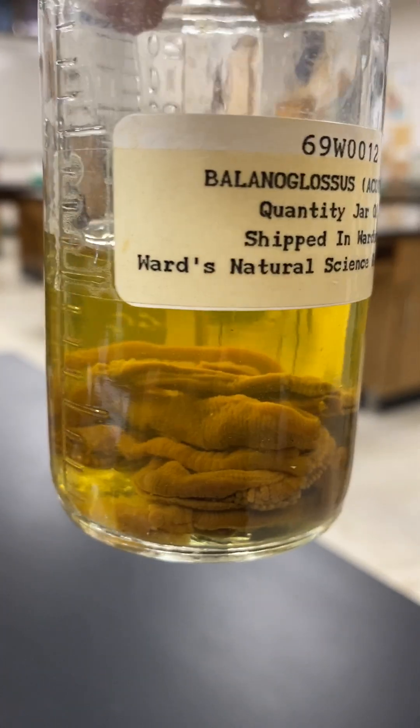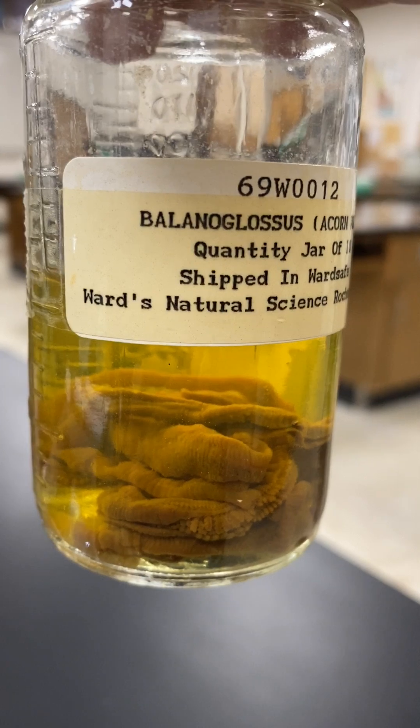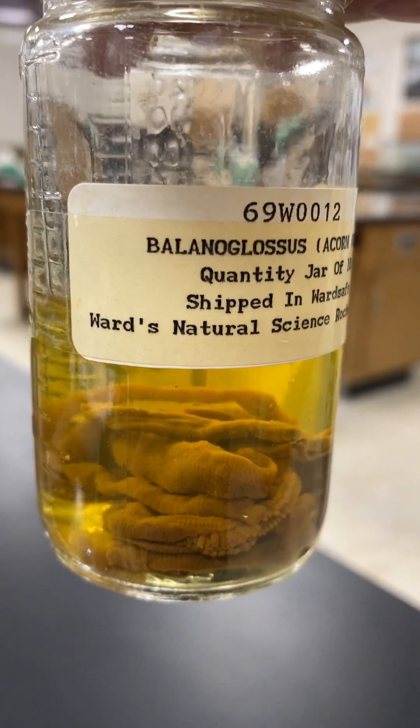These brominated compounds are probably one of the more effective defense mechanisms that these worms have.